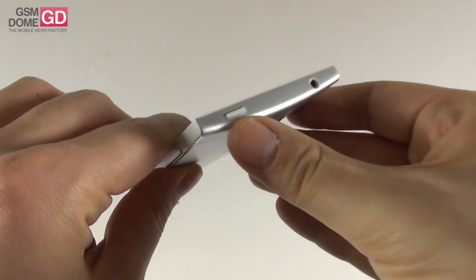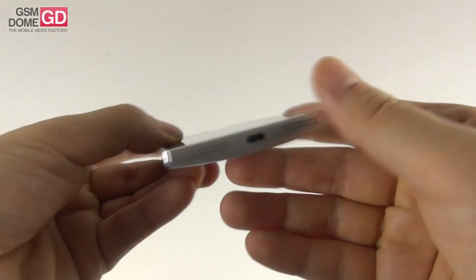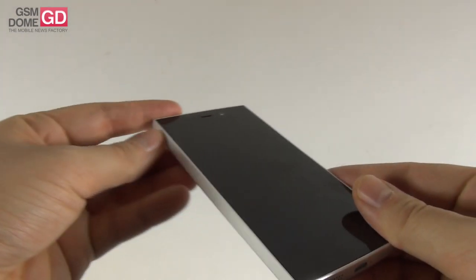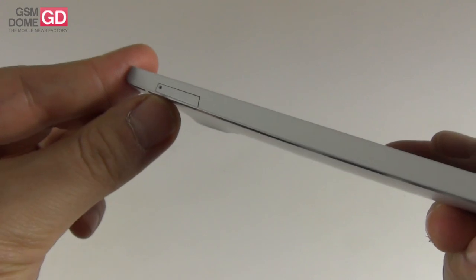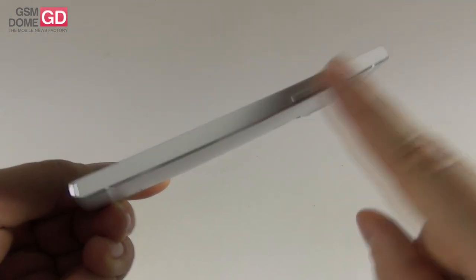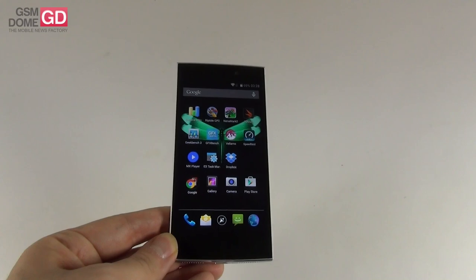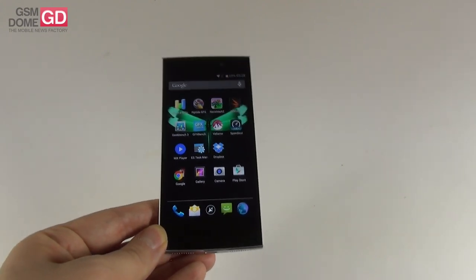At the top, there is the audio jack and on-off button with pretty good feedback, while at the bottom we find the micro USB port, a microphone, and what appear to be two sets of speaker holes. On the left side there is the MicroSIM tray that can be pulled out with a special metal key, while on the right side there are the volume buttons, once again with good feedback. This is a pretty massive phone for a device that has Mini in its name — also bulky for a 4.7-inch handset — but the build is pretty solid and the materials are premium.